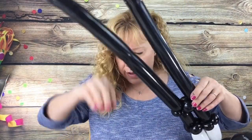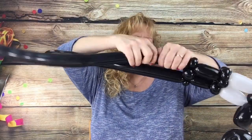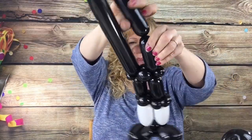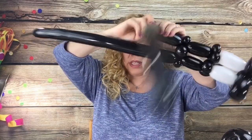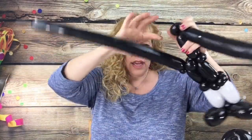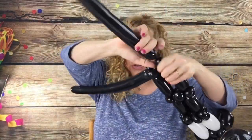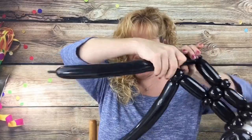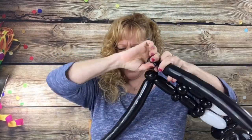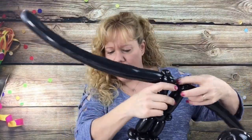Then what you want to do is measure a five-finger bubble and a cherry tomato sized bubble and pinch twist it. One more cherry tomato sized bubble and pinch twist it. Do the same thing on this side — five fingers and two cherry tomato sized bubbles and pinch twist them. So you have this.